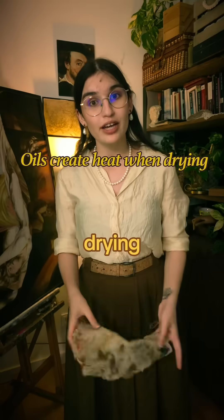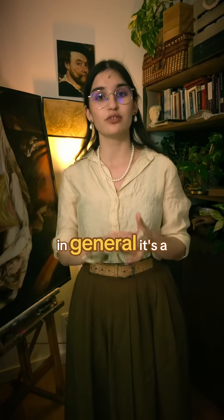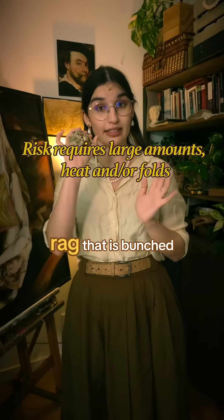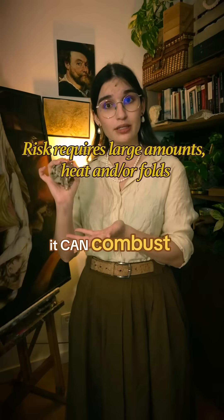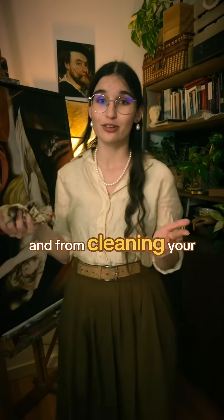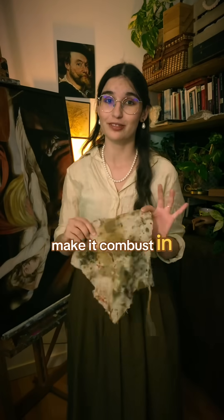That is because when linseed oil is drying, it produces heat, and in general it's a flammable material. So when there's a lot of it in a rag that is bunched up, it can combust. The little droplets from your usual brushes and from cleaning your palette is not going to make it combust in flames.